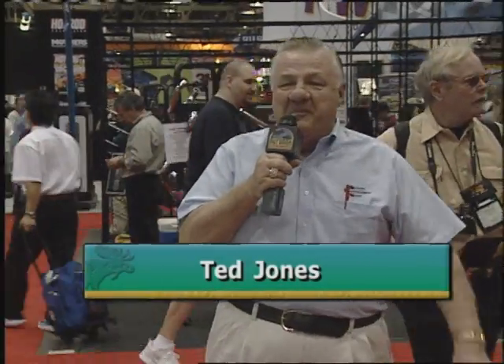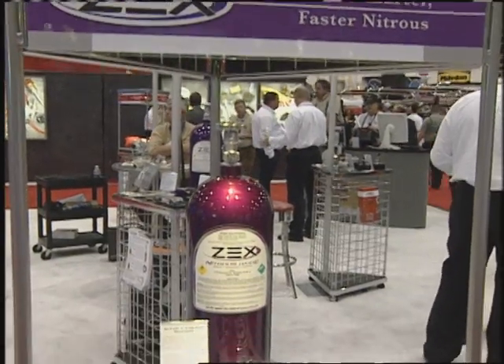Continuing our coverage here on Inside Drag Racing of the SEMA Show, the biggest trade show of its kind in all the world. We'll check in with the people from Zex, because what's the easiest, cheapest, and most efficient horsepower you can get for the least amount of money? Nitrous oxide. Who's the leader? Zex.